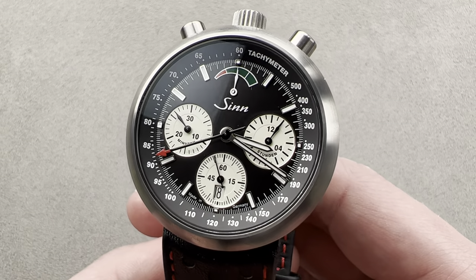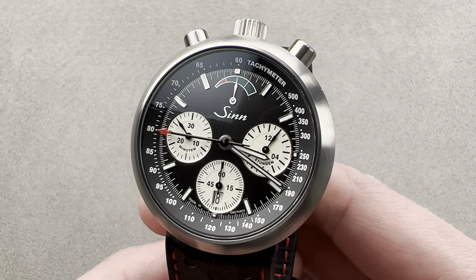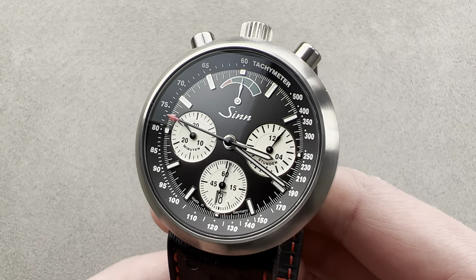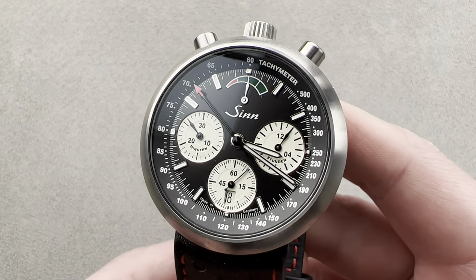Today we're discussing a 2021 limited edition of 300 pieces in grade 5 titanium — one of the coolest watches to come from Frankfurt in a long time. This is the Zinn R500 Drivers Chronograph.